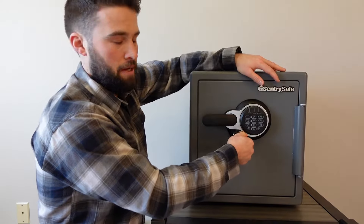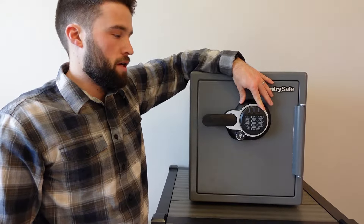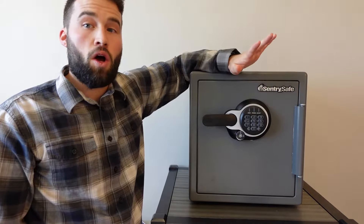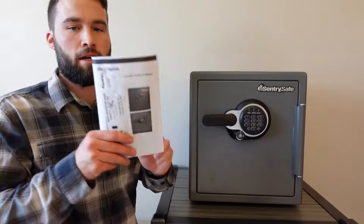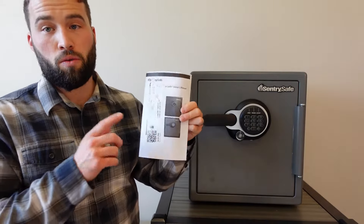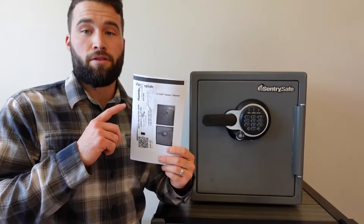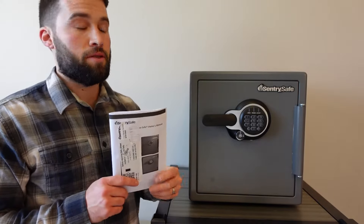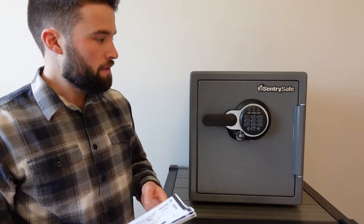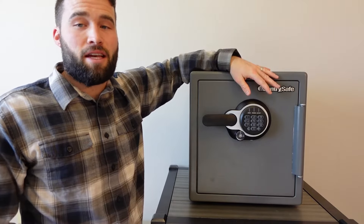The keypad can be programmed with two codes, and there is also a factory code that always works. The factory code is on the back of your owner's manual, so you want to make sure you don't lose it. You also use this factory code to program certain things or delete different codes. You definitely want to keep that manual.